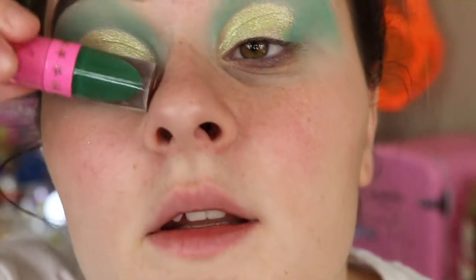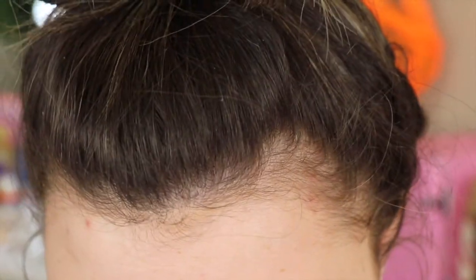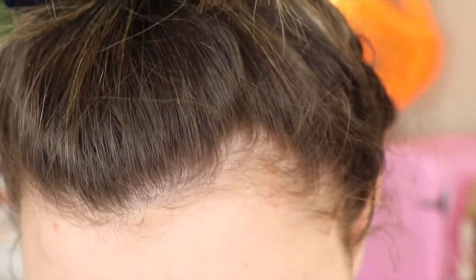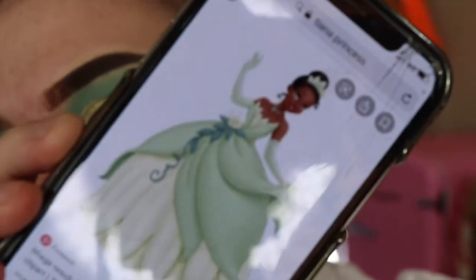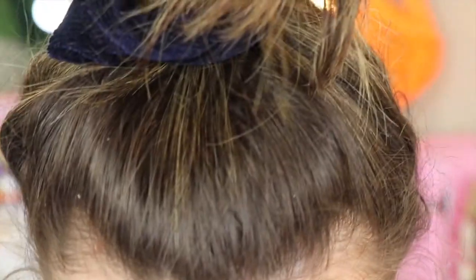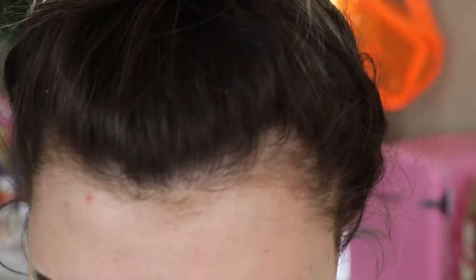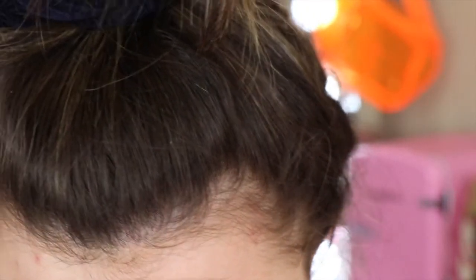Now I'm going to line the cut crease with the dark green shade, because I want it to look like her dark green flower. It's a little bit darker than the picture but this is the only shade I can really get away with. I'm taking my liner brush — this is the Jeffree Star liquid lipstick in the shade Equality.